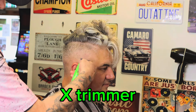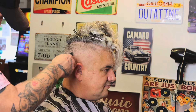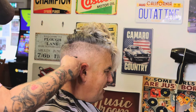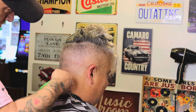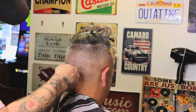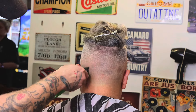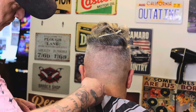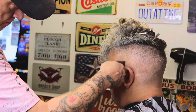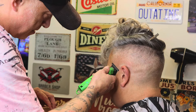I've got the T-Pob X trimmer with the psycho blade on it. The reason I'm using this rather than going straight in with the foil is that if the hair is left too long, the foil will have more tension, causing it to snag and wear out faster — costing you a fortune in foils. So I'm going through with the trimmer first, taking it down as short as possible — it takes it down to pretty much bald. Just use a very, very light feather touch; it also helps eliminate any slight skin line discrepancies.